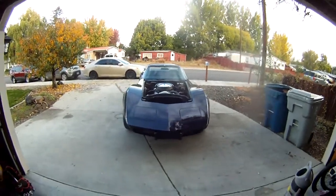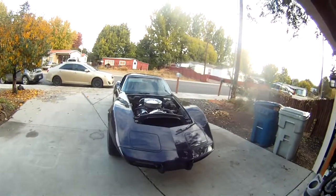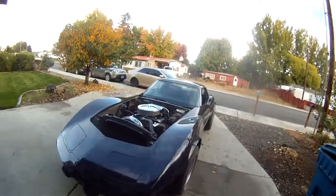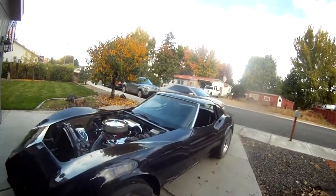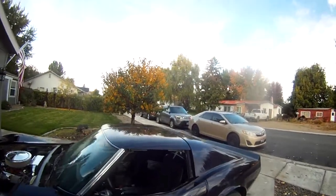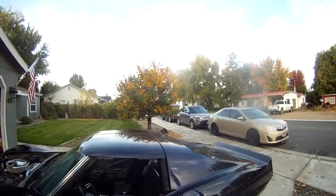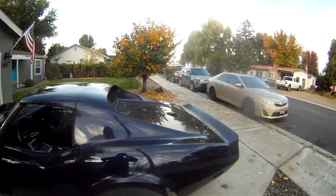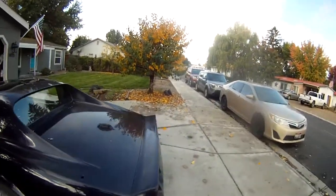I took her outside. I got the front fender on, the headlights in, and the T-tops on — though they're only on temporarily, I still have to do the weather stripping for those. I got the back bumper on.